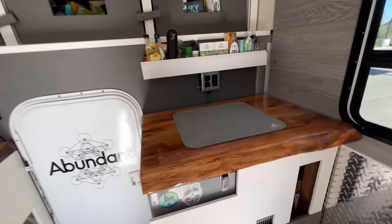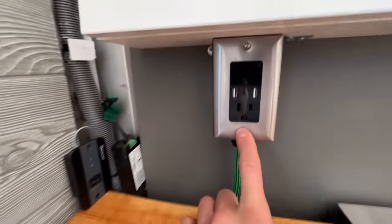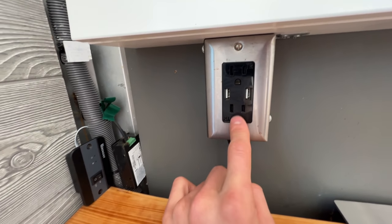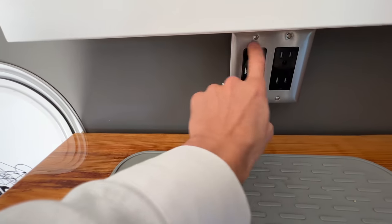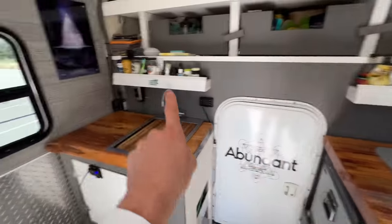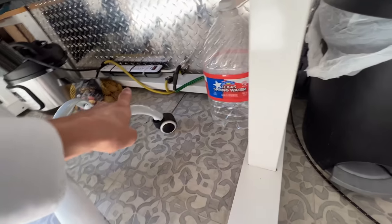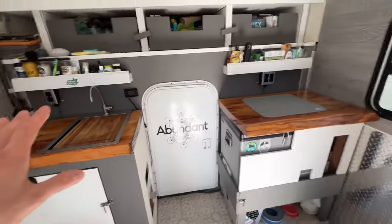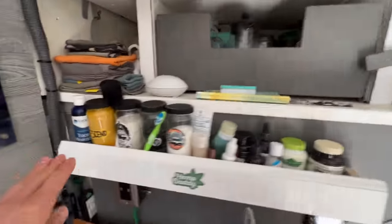I have outlets right here — double outlets with USB charging capabilities, so you can plug in an Instant Pot or a blender and also charge your cell phone or iPad. Same story on the other side — USB charger outlets. These all run off my 2,000-watt Renogy inverter, giving me a total of six 110-volt plugs and four USBs. I also ran a power line under my desk to a surge protector for all my computer stuff, so I have power at both the desk and kitchen station.